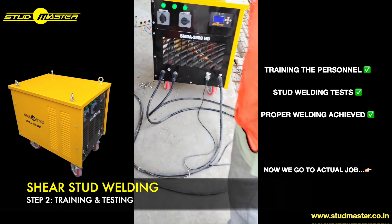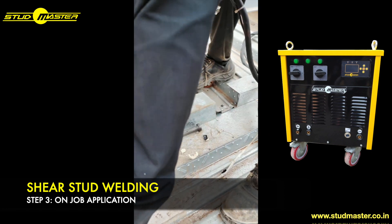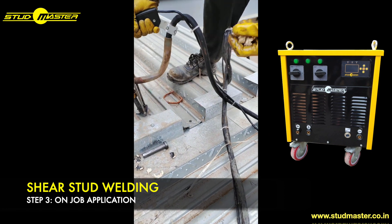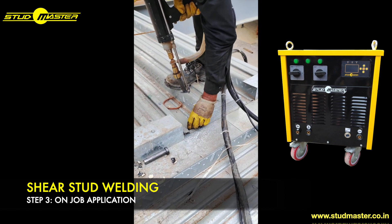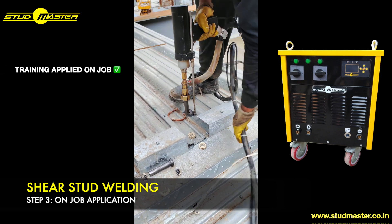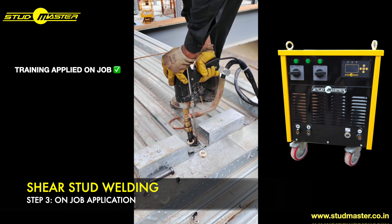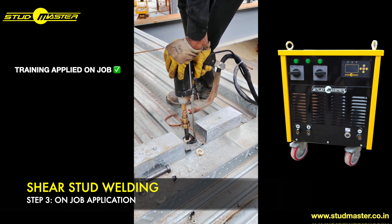After training and testing, we then move on to the actual job application. Here it is ensured that the previous training is applied onto the actual job, with perfect gun handling and appropriate machine parameters.